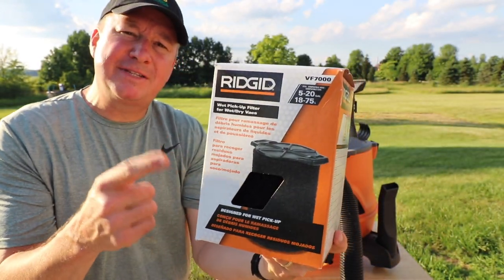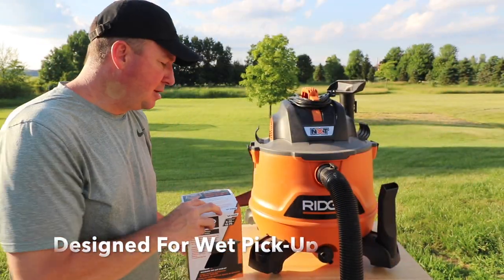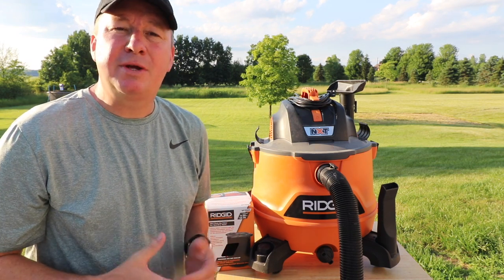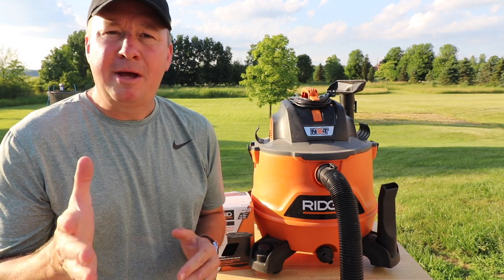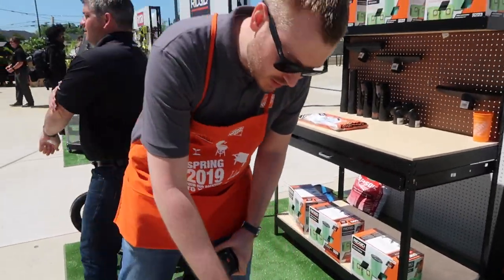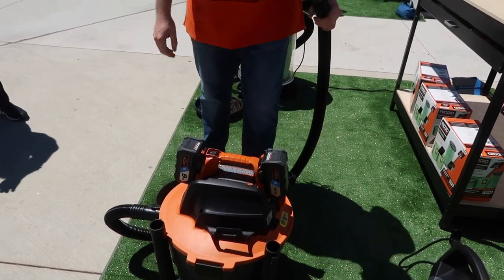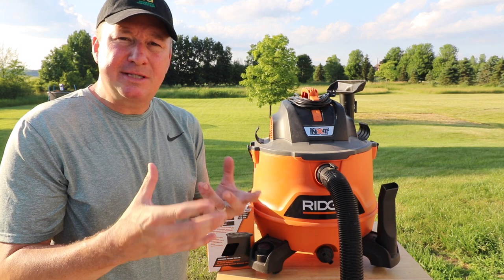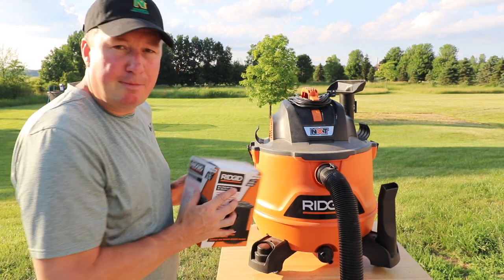Check it out guys, this is the RIDGID VF7000 wet filter for the wet dry vac right here. A lot of you guys have been asking me if you need a filter if you're just going to suck up some water off the ground. I wasn't sure exactly, so I waited until I met the folks from RIDGID at a Home Depot event in Atlanta. I asked them that question and they said yes — even if the water is clean, you never know what's in there, and you don't want any contaminants or debris getting into the motor.